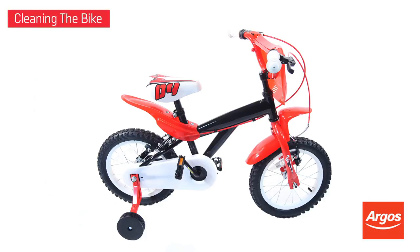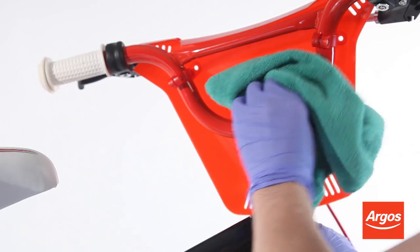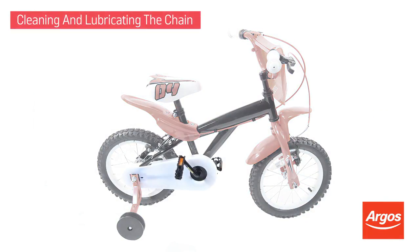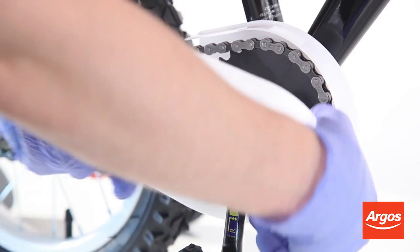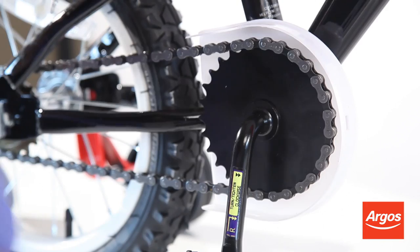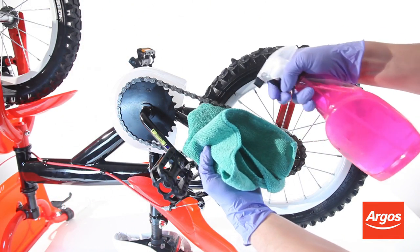To clean the bike, always use generic pink bike cleaner and plenty of water. You should also take good care of your chain by giving it a general clean and keeping it lubricated. Remove your chain guard. Spray the bike cleaner onto your chain, and using a clean cloth, remove dirt and grease from the chain. This can be made easier by turning the wheel, causing the chain to move around the drive gear through a cloth.